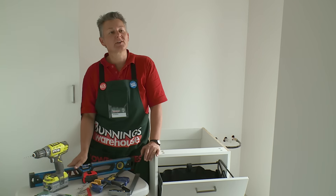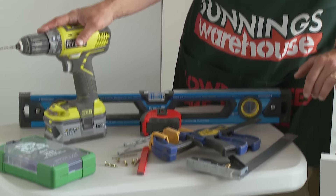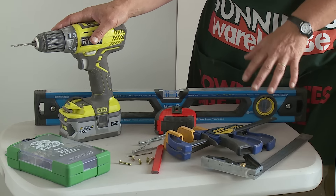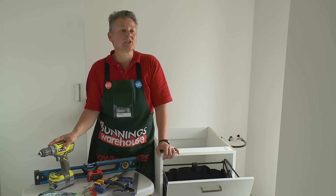I'm going to show you how to install a linen chute. The equipment you're going to need for this is a spirit level, a screwdriver or drill, some drill bits, tape measure, some clamps, and of course the linen chute.